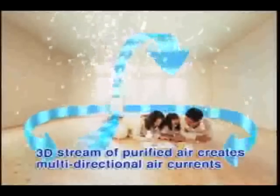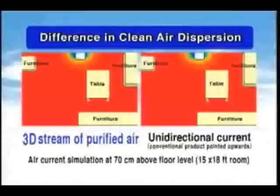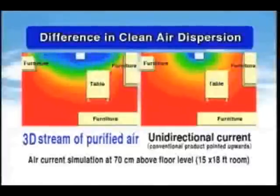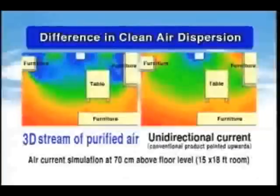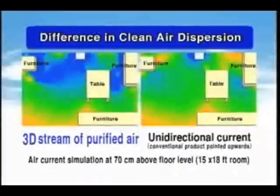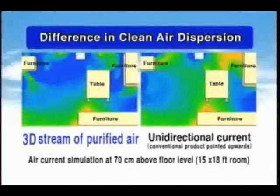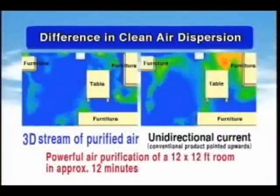The Sanyo air purifier uses a tri-directional current of purified air from above, left and right to create a three-dimensional stream. Unlike the unidirectional air current of conventional air purifiers, the Sanyo air purifier penetrates every corner of even large rooms with disinfectant electrolyzed mist, while effectively sucking in air from throughout the room to purify it. On high power, it purifies the air in a 12 by 12 foot room in about 12 minutes.